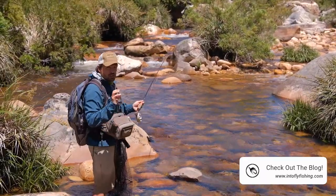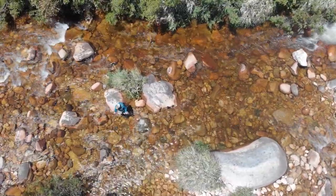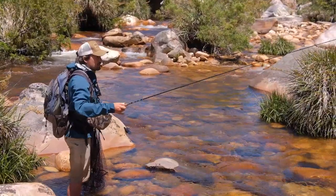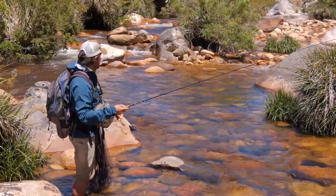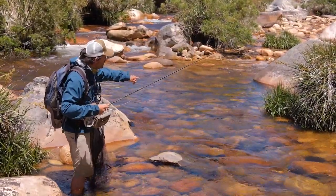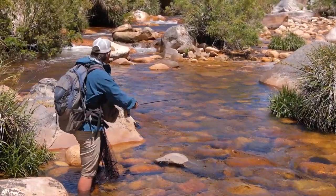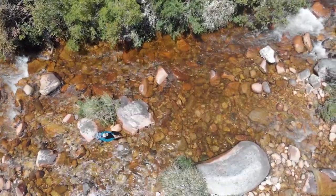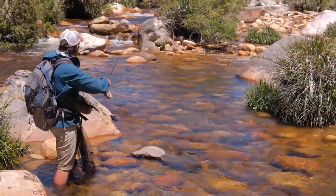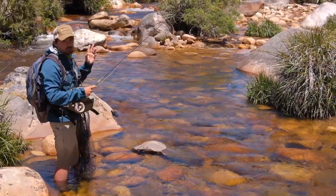I want to show you a couple of mistakes you'd probably make the first time if you're a beginner. The first would be if you deliver the cast and manage to get your line stuck into this very fast current — that will create immediate drag on your fly as it lands. As the fly lands, the fly line or leader falls into that fast water and there's incredible drag on the fly. There's no chance a fish will take that fly.